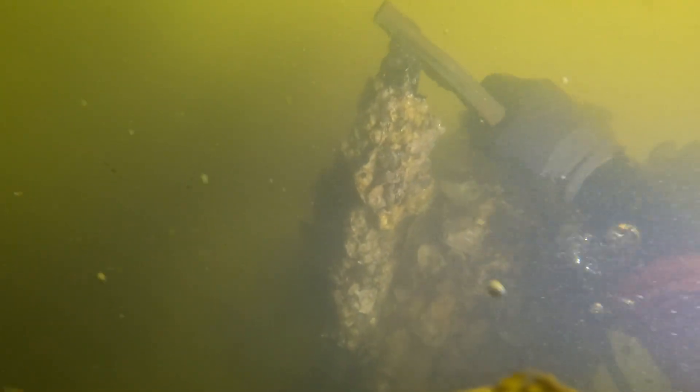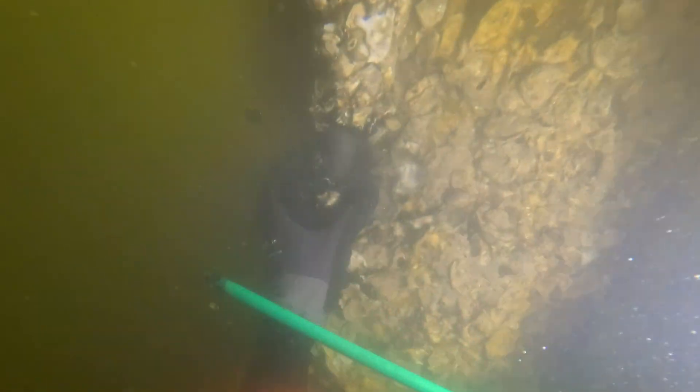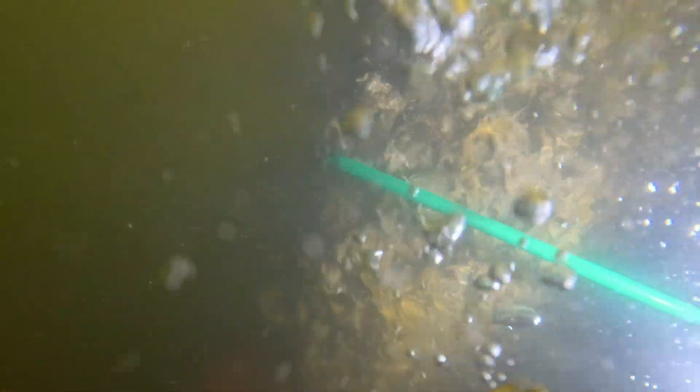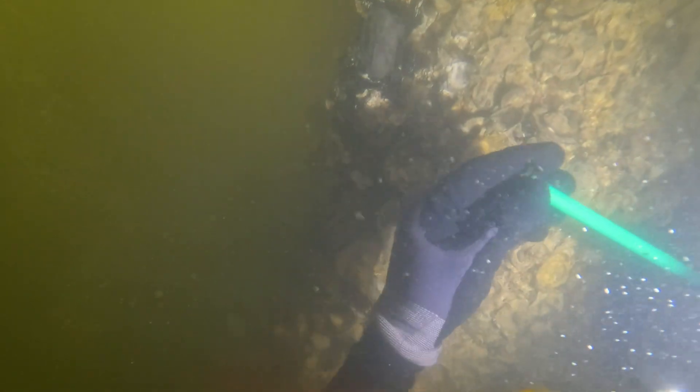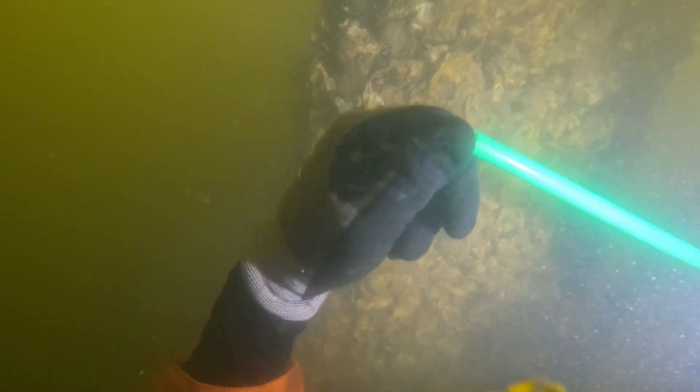We've got our next piece cleaned up and the positive clamp secured, but if you look at the end of the rod you can see some of that green insulation on the outside melted over the tip. We have to peel that back and scrape it off to make good contact to spark our next burn.